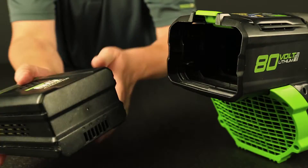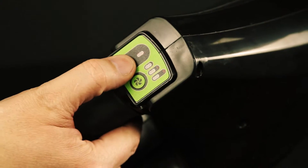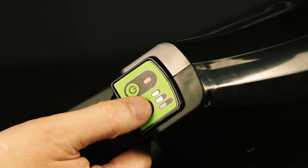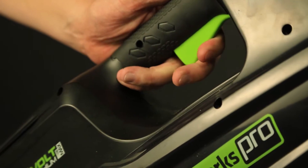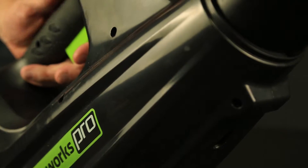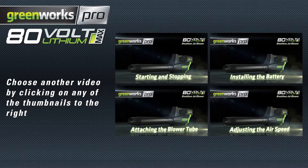Adjusting the blower speed with the battery installed: with the blower turned on, adjust the three-speed option by pressing the fan button until the desired speed is reached. Because the trigger is variable, the amount of pressure you apply determines how slow or fast the speed will be. The blower will automatically shut off if not in use.